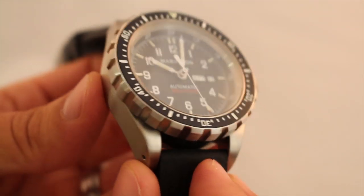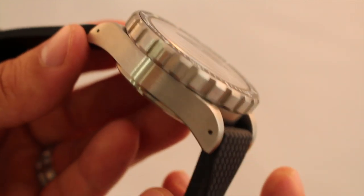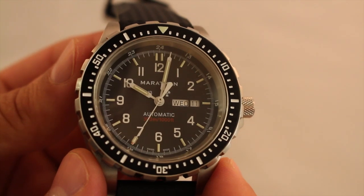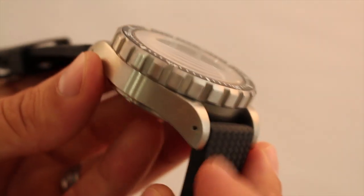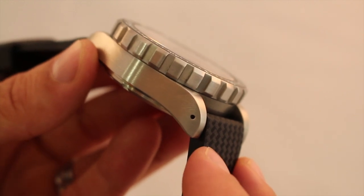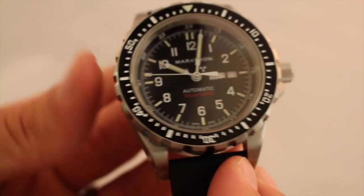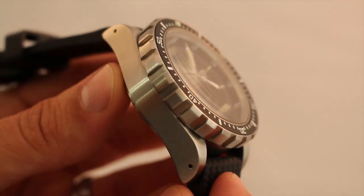Fresh out of the package, you're going to pick the watch up and realize some serious weight to it. With the vulcanized rubber straps, the total weight of the watch comes in at 154 grams. There is an option that you can get with the bracelet, and that would bring the total watch weight up to 254 grams on an unsized bracelet. So there is definitely some beefiness to this watch.